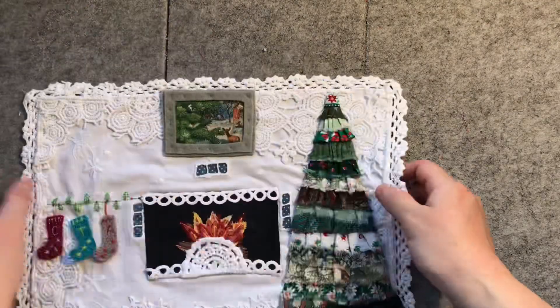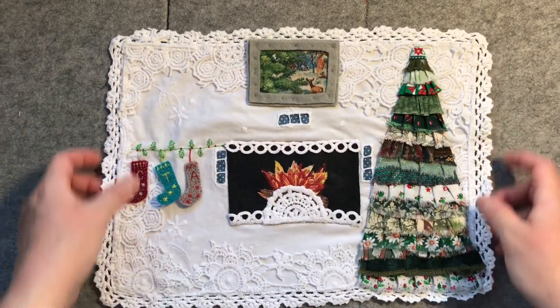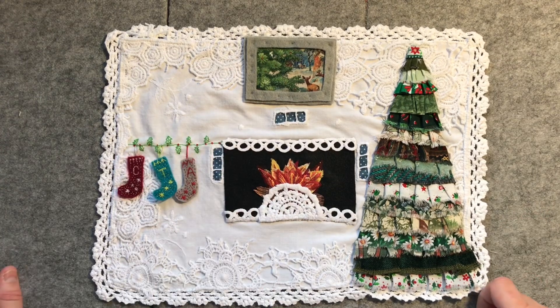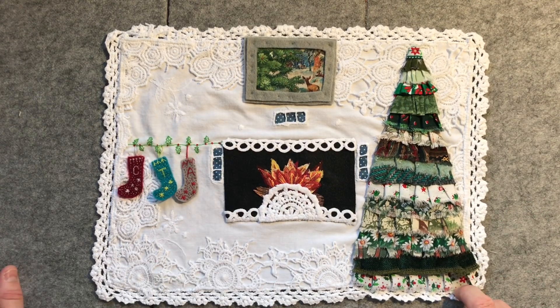I'll put this to the side and we'll come back tomorrow. I've got some other stitcheries that I'll be showing you in the lead up to Christmas. I need to get going and finish up the crafts that I've already started, particularly my Christmas bonbon hats with the ribbon and the fabric.